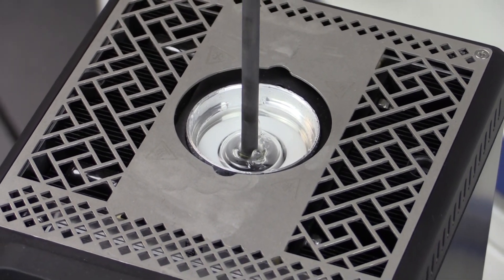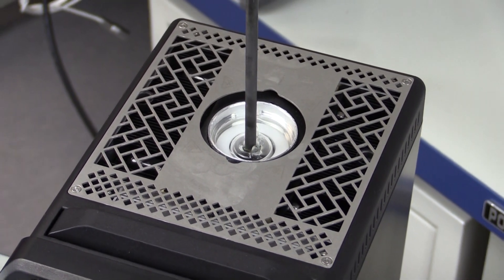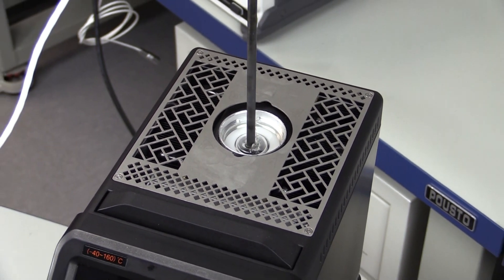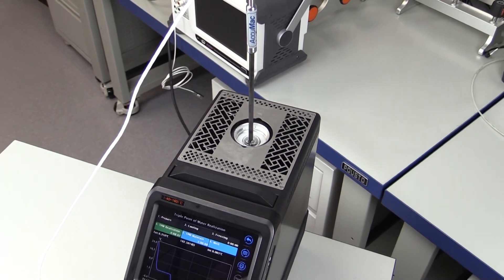Additel's 878160 reference dry-well calibrator is extremely versatile. In this video we will focus on just a few of the many amazing capabilities of this exciting calibrator and show you how to utilize the triple point of water realization feature.